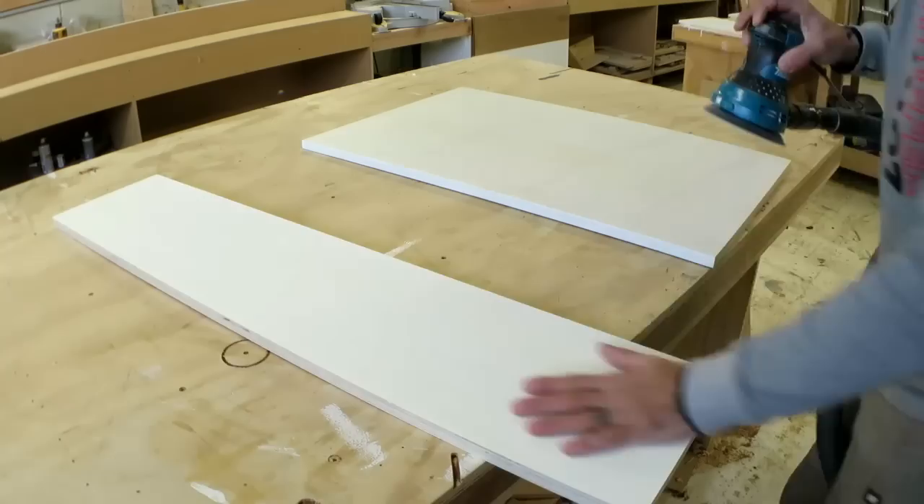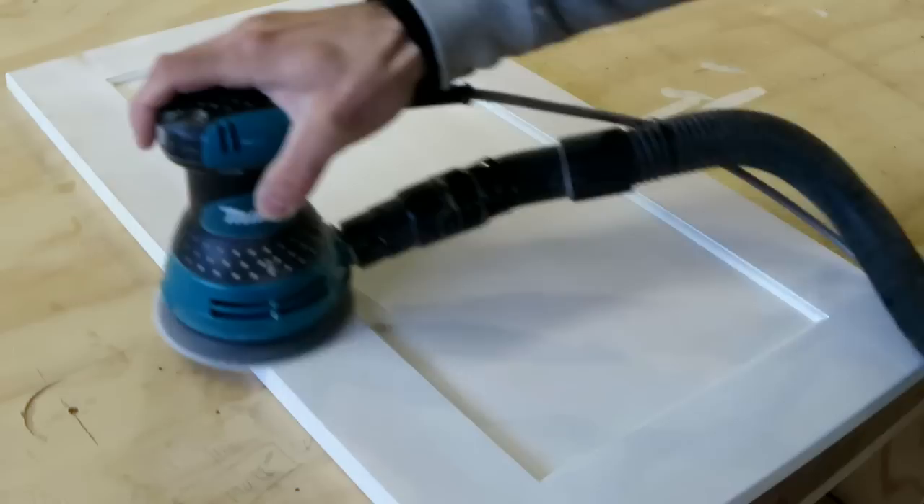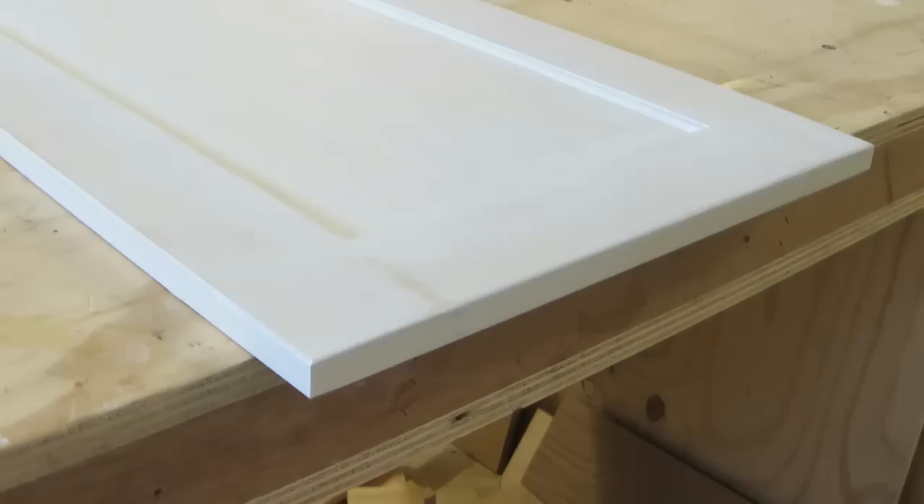Once the primer's dry, I'll sand the flat panels with 180 grit on the orbital sander very quickly so I don't go right through. That's about as bad a sand-through as I would allow, otherwise I'd repaint. Then I'll hand sand all the little moulding pieces and the internal panel as well, because the orbital will dig weird holes in the corners. I also sand the edges.